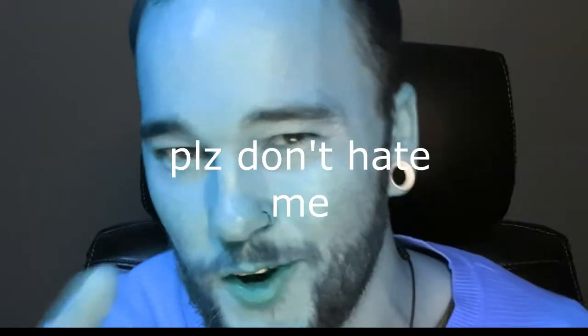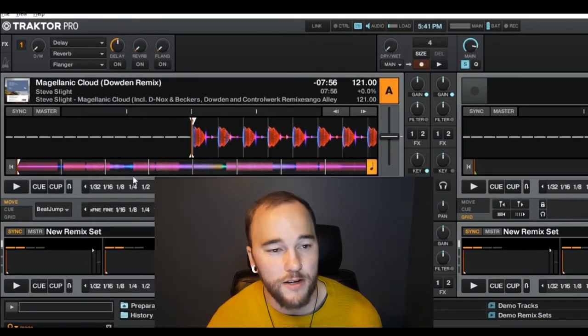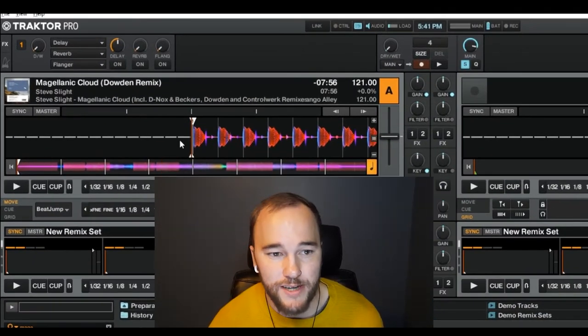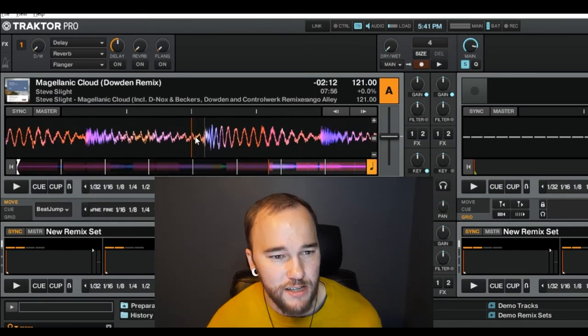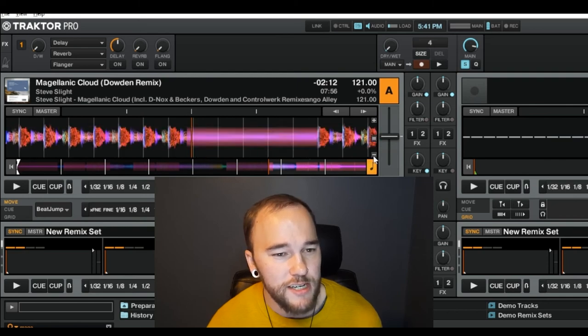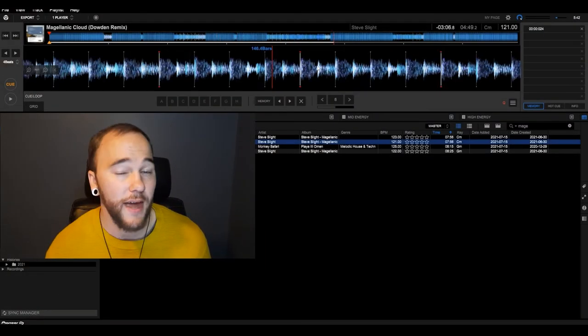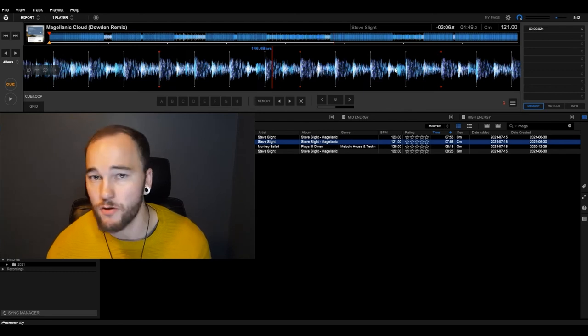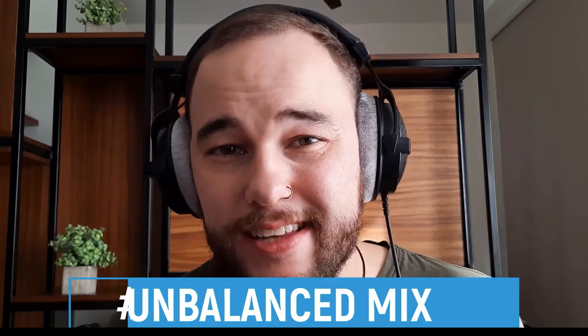Using waveform visual representation — it sounds fancy, but I'm just saying to use both your ears and your eyes. Using a program like Traktor or Rekordbox can give you a great visual representation of what's really going on in your track. If you zoom in, you can really see the transient of the kick and details you can't always hear. You can download Rekordbox for free, which also has visual representation and color options.